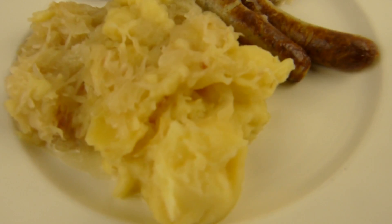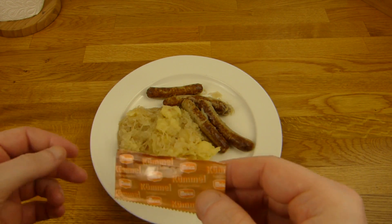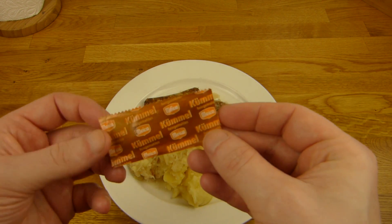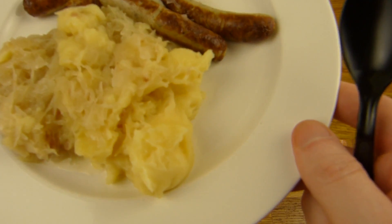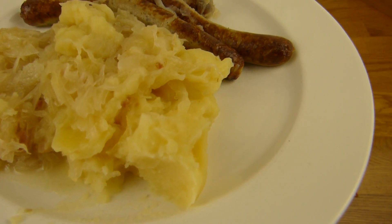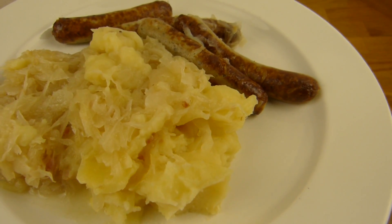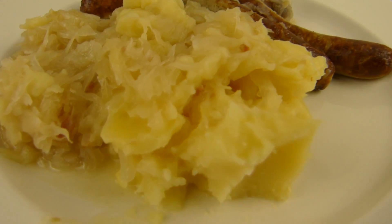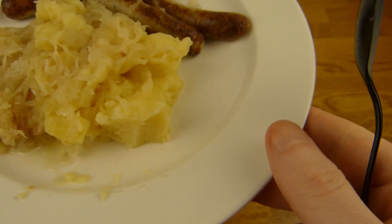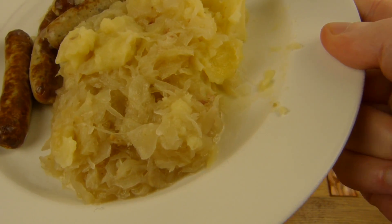Finally eating time. Here's the mashed potato. Here's the mashed potatoes - let's eat it. Here we go. Mmm, quite salty. Nice flavor. That's a good one. Very nice. I like the mashed potatoes.